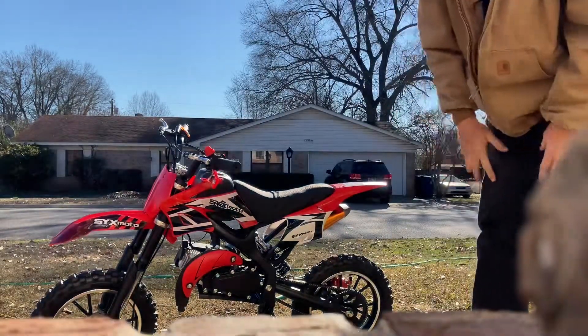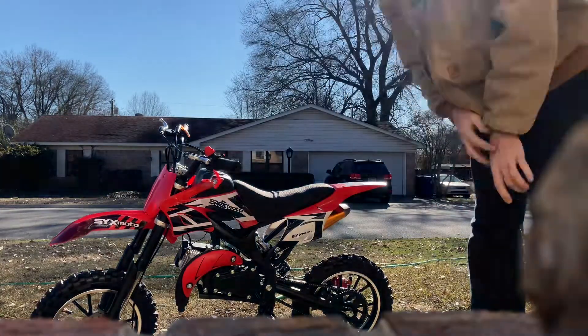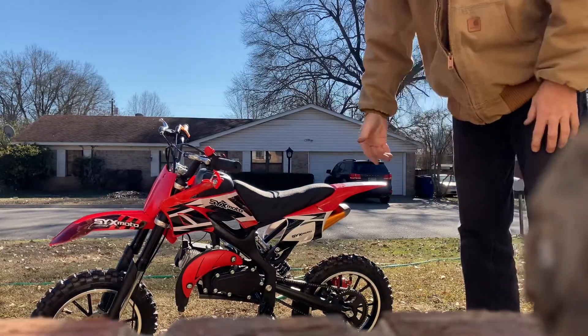They're pretty fun little bikes for what they are. I'm going to leave a link in the description where you can buy those if you want one. They're pretty cool for a kid for what they cost.